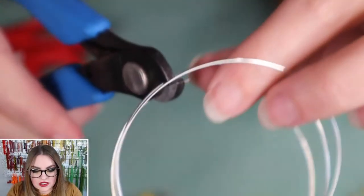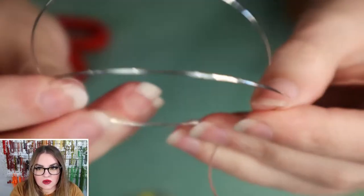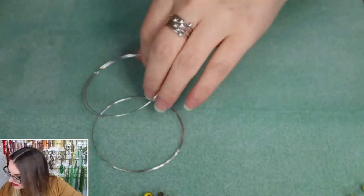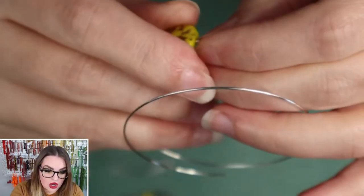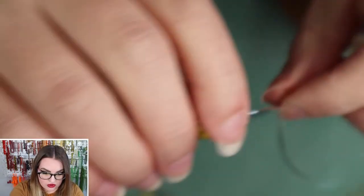Back to the project — we're going to cut so that we have two pieces of memory wire that are about one and a half loops. Now we're going to string our beautiful vintage focal bead onto both of our memory wire pieces. If it doesn't want to go on right away, just twist it back and forth a little bit. Don't force it — these are glass, so you don't want to be rough with them. String the first one through to the middle.